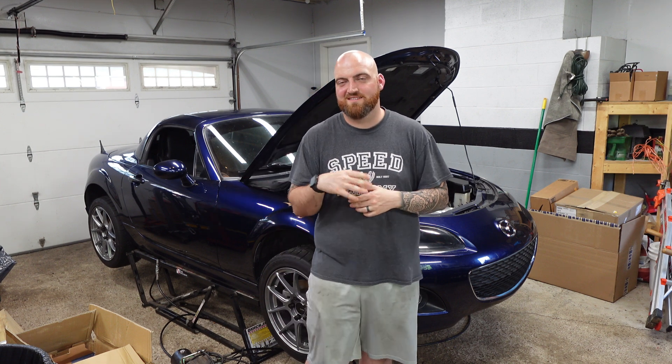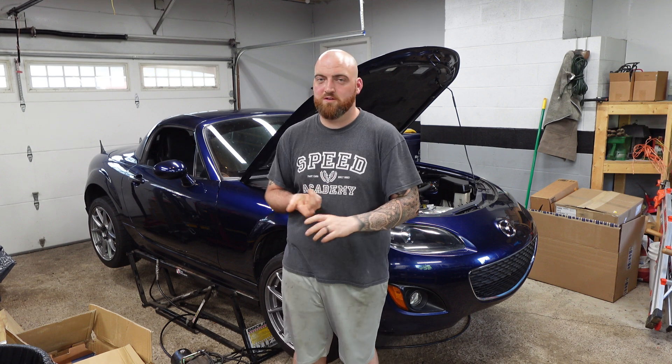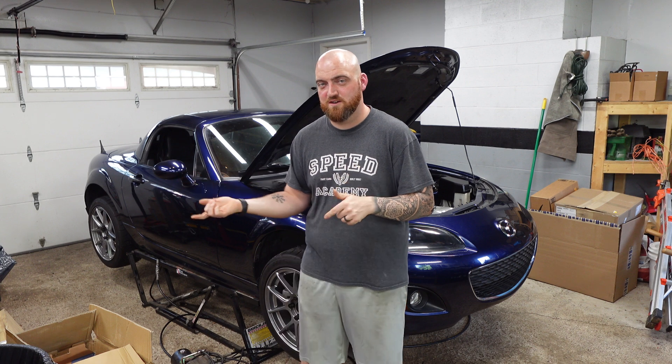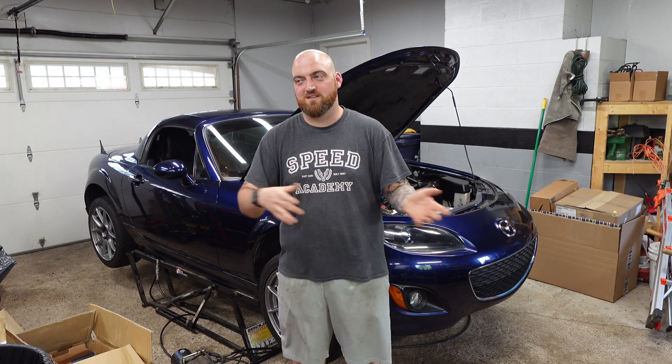In my previous video I had said the parts list is around $5,500 for one of my engine builds. These build-in-a-boxes are going to be on the cheaper side of that because they don't include things like the powder coating, the ceramic coating, the valve cover modifications, and just stuff like that that I do to the engines here. If that is stuff you're looking for, I do have that on my website. But if you're wondering why the build-in-a-box is about $1,000 less than the $5,500 I quoted, that is why.